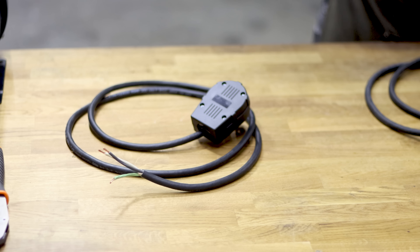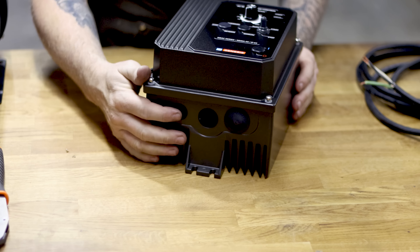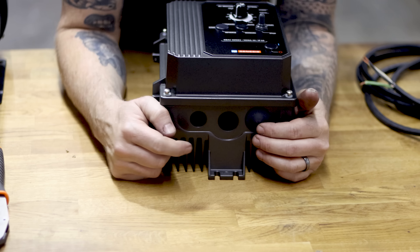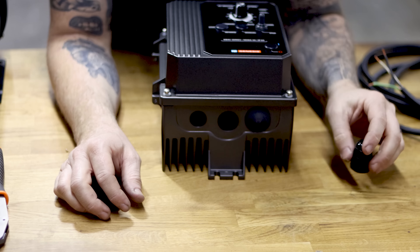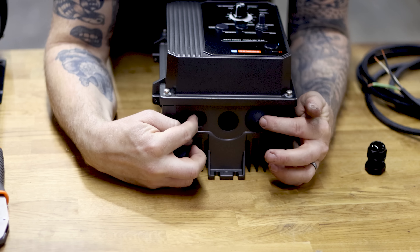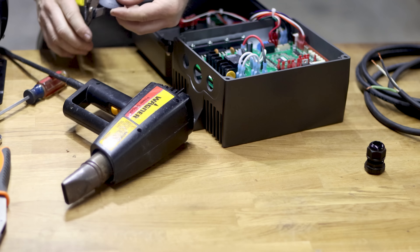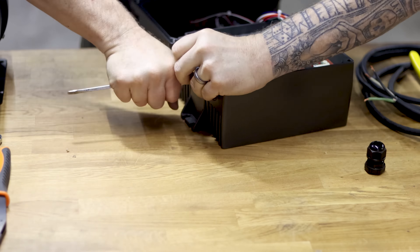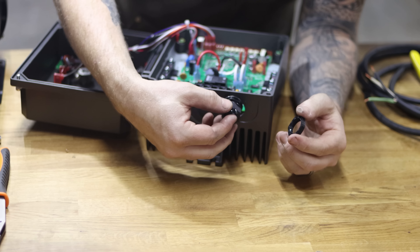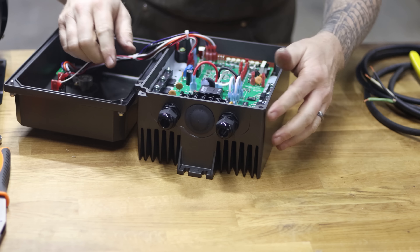To route the wiring into the VFD, there are a couple of half-inch and one three-quarter-inch holes at the bottom. We'll use both half-inch holes — our glands are designed for those. Remove the knockout plugs you don't need, seal the unused holes, and insert a gland. Pro tip: use your heat gun to warm up the gland — it fits into the hole much more easily. Then thread it in and spin the nut on the other side to tighten.